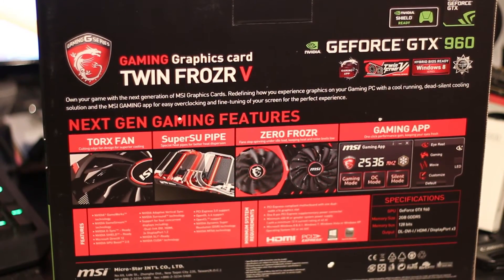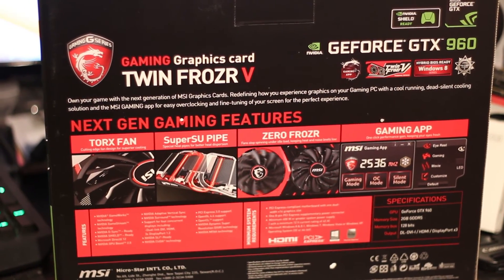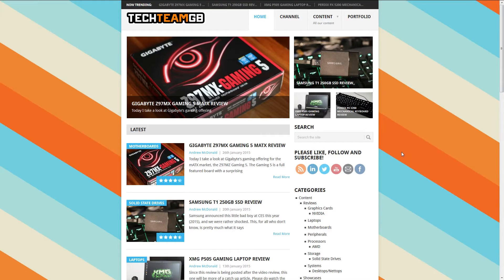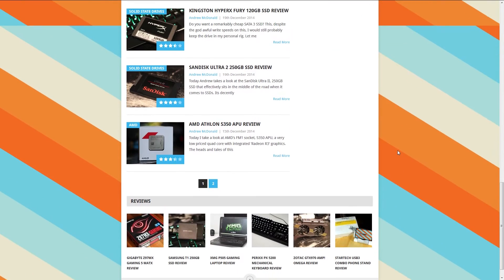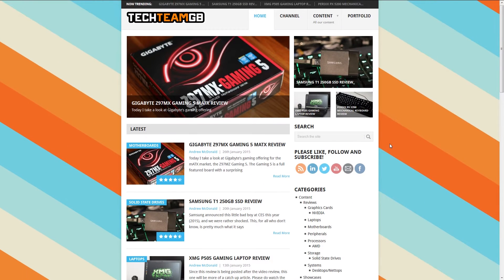Please do check out the written review, which will be on techteamgb.co.uk. We'll be writing that roughly 5 minutes after this video is done, and it will be up at the same time as this video launches.